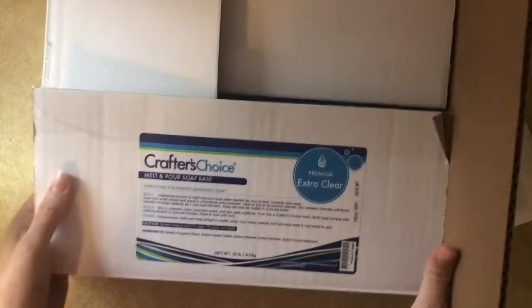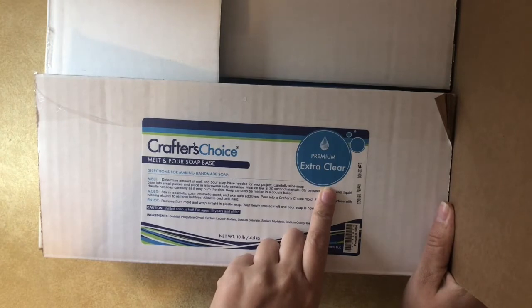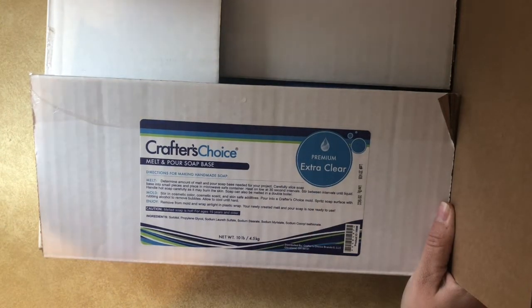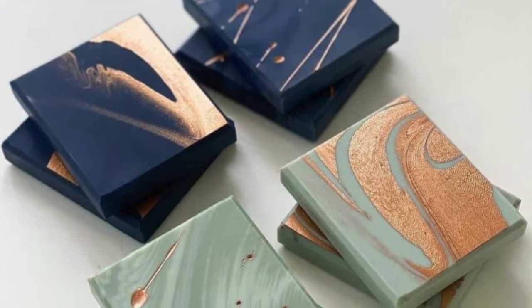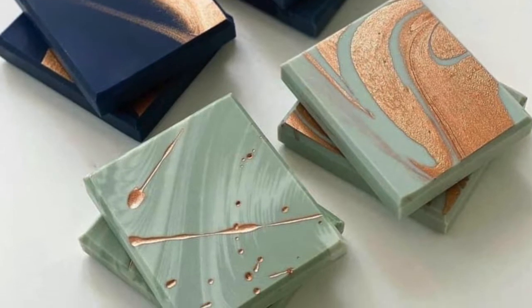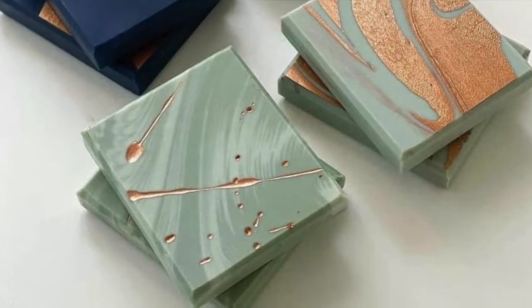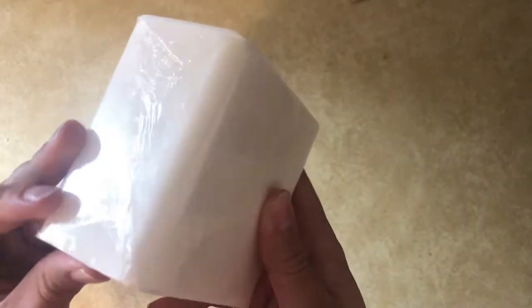Hi everyone, thanks for joining today. We're going to do another melt and pour tutorial. I'm going to be using the extra clear melt and pour soap base from Crafters Choice and I'm going to try to achieve something similar to this look — this is actually cold process soap that was posted in one of the soap groups I follow, and I thought it would be a good idea to try to mimic it with melt and pour. I'm also going to be using this base because...